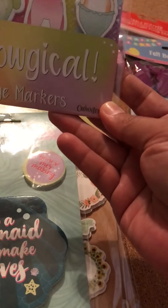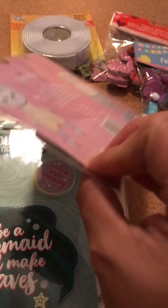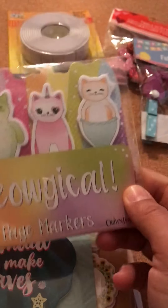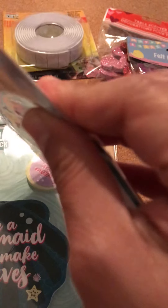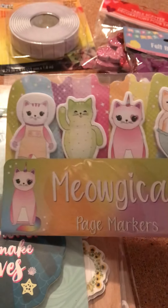I also found these page markers. It says 'page markers,' but they are like little sticky notes. They don't have a lot of pages in them, but they are really cute. I thought they were so cute with the kitty cats.